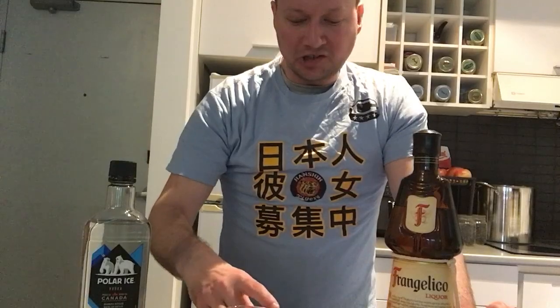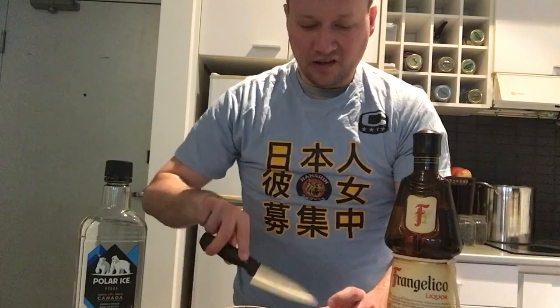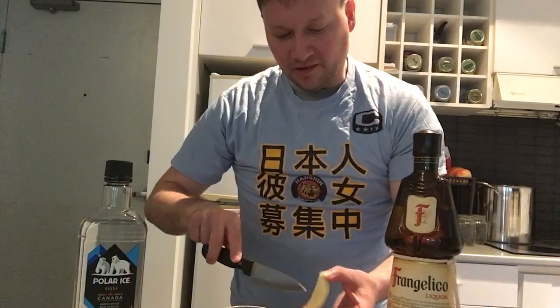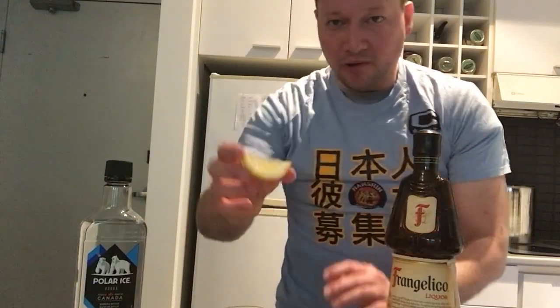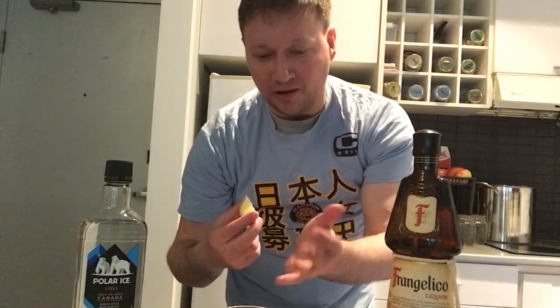I'm just going to grab my nice lemon wedge here. We want one with lots of juice. I'm just going to pop out this little bit of the lemon here. Here is my nice lemon wedge. The thing I'm going to be doing is putting the lemon juice in my mouth and holding it, then taking a sip of the Frangelico vodka mix, and it will taste exactly like chocolate cake.